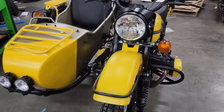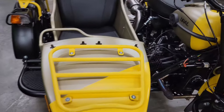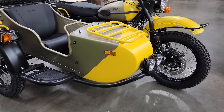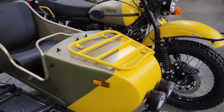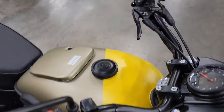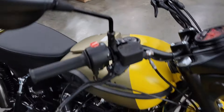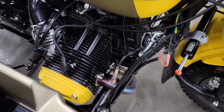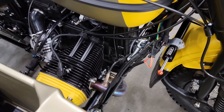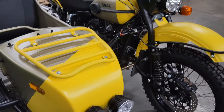I know you guys heard me mention in the previous video about how we thought the yellow valve cover on the inside just didn't quite fit the scheme. Standing here looking at this unit, we see our paint line goes up across our gas tank and then picks up our engine valve cover. Our thought is that that yellow valve cover is kind of out of the way — it shouldn't be yellow, it should be black to match the engine.